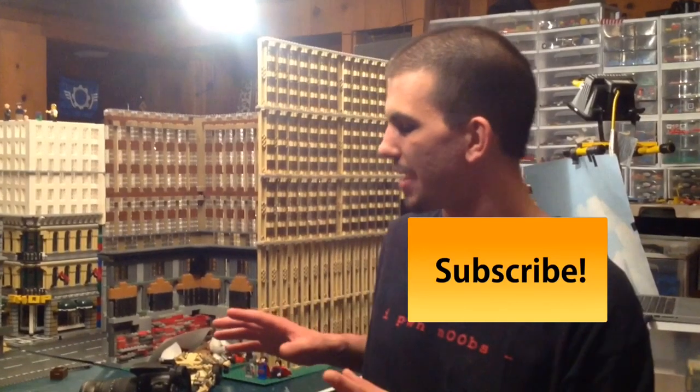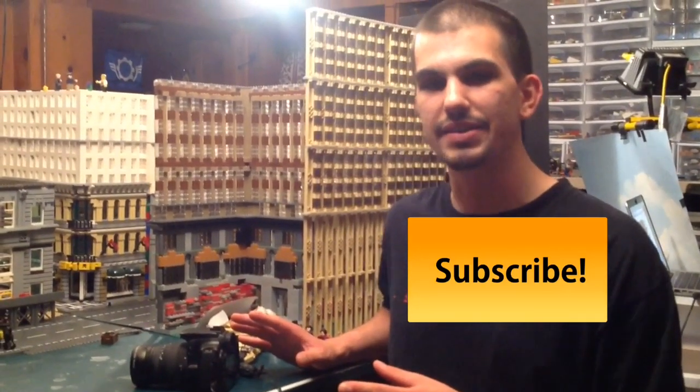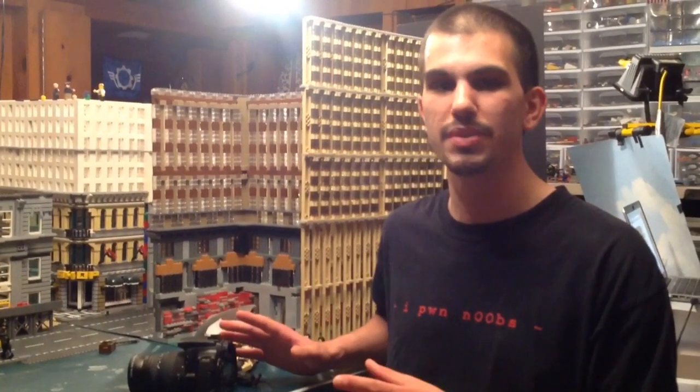Hey everybody and welcome to Coober Studios. Thank you for watching. Today on Brick Filming Friday I'm about to attempt a shot that I've never done in animation before. It's a simple zoom dolly shot.